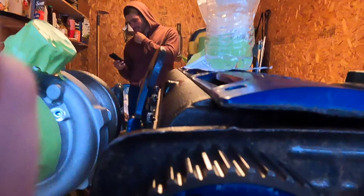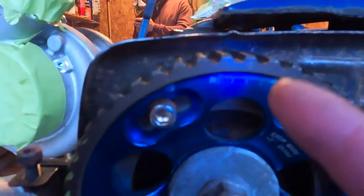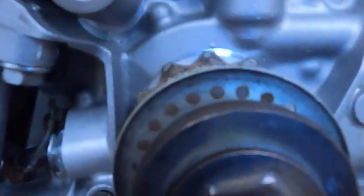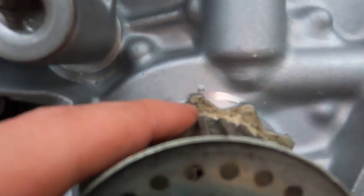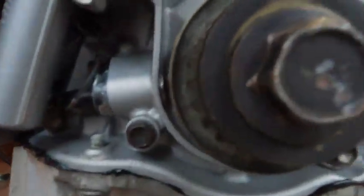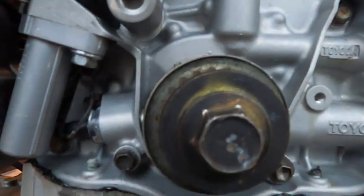When you go to put your timing belt on, make sure — I have aftermarket gears here — the Toyota gear will have a mark on it as well. You want to make sure this mark is lined up with the indent on the rear timing cover. You also have one on your crank pulley and the oil pump; this little hash mark needs to line up with the dot on the oil pump exactly. Mine's actually a little bit off right now so I'm going to adjust that.